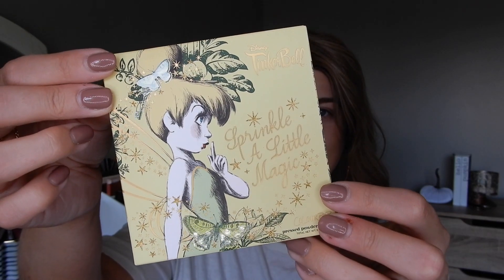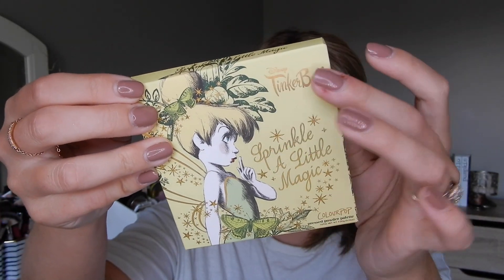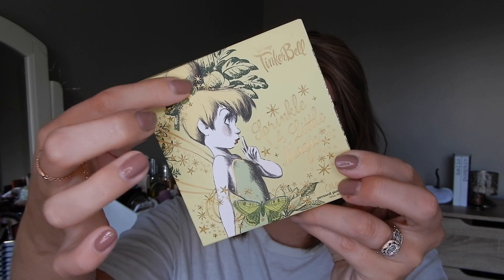Before I get into the products, I really just want to touch on how stunning this outer packaging is. It really is beautiful. I'll show you the eyeshadow packaging — this packaging is freaking stunning. There's a lot of texture on it, there's metallic up here for the Tinkerbell, and then everything that is shiny is more of a glitter, and you can see some of the glossy sections as well. I plan on keeping all of the packaging because it's freaking stunning.